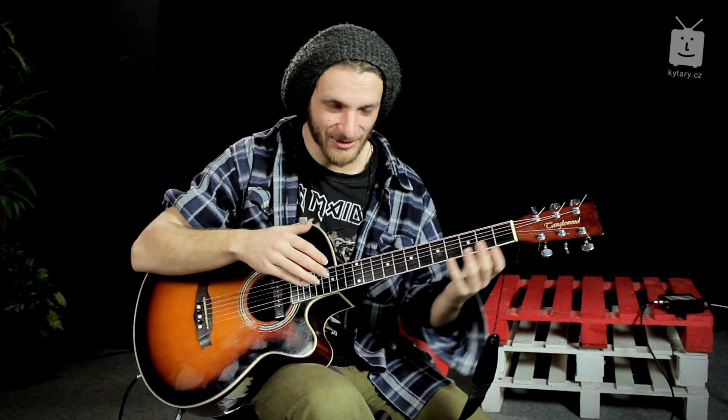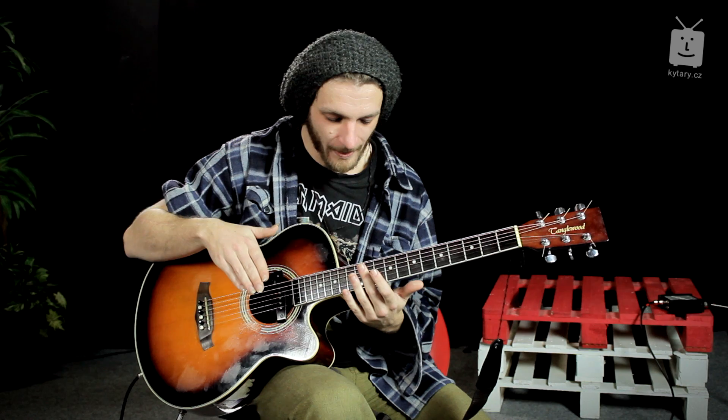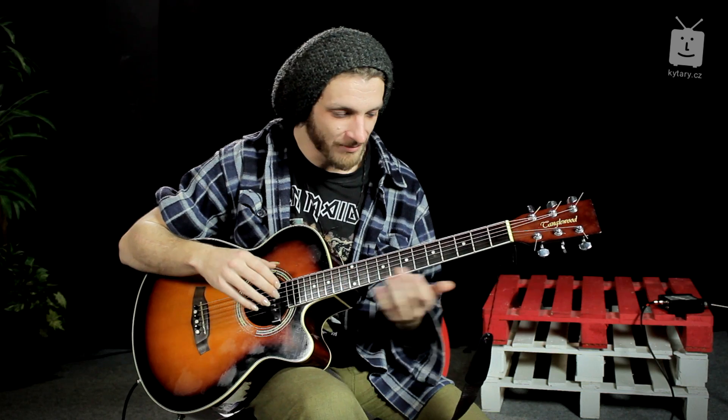You can play it like this, or you can play it through the place where it sounds. This technique is often used with different tapping, where you can use the right hand to play percussively on the guitar.